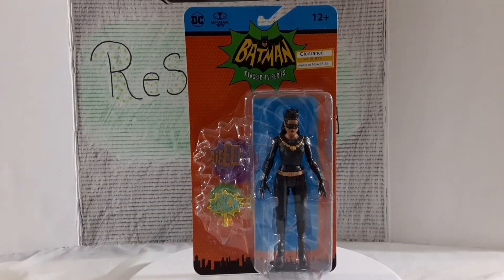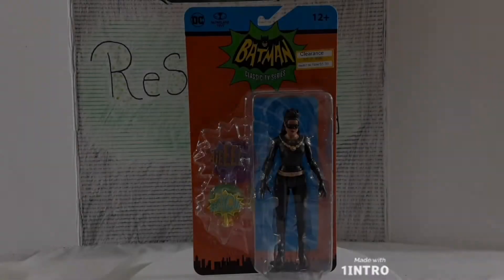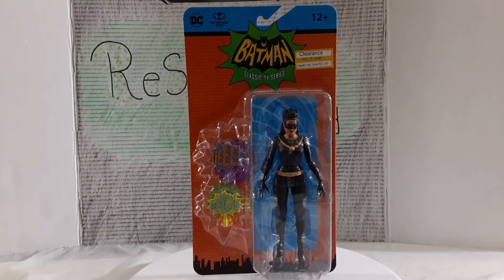What's up everybody, welcome back to the channel. Today we're taking a look at Catwoman from the Batman TV series by McFarlane. So here we are and like always we start off with the packaging. What I should have mentioned in the intro is that this is based off of the 1966 TV series Batman.